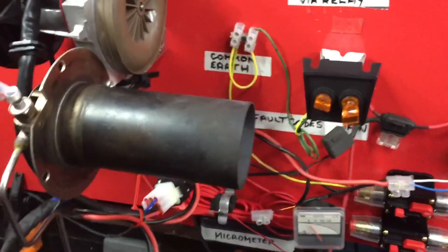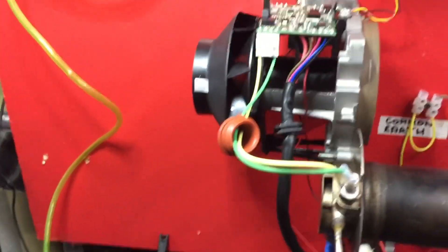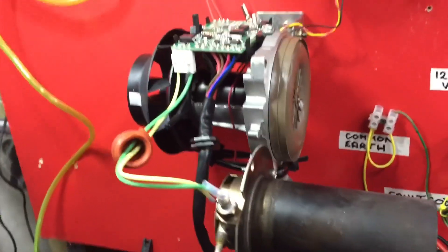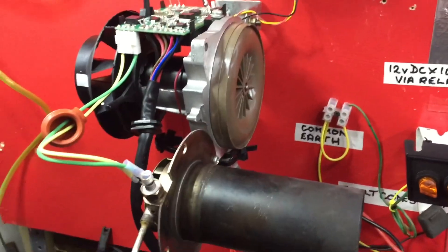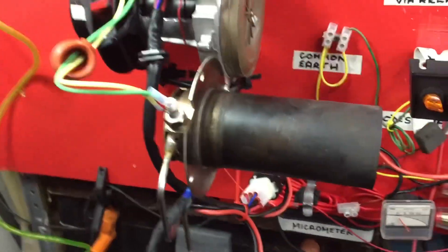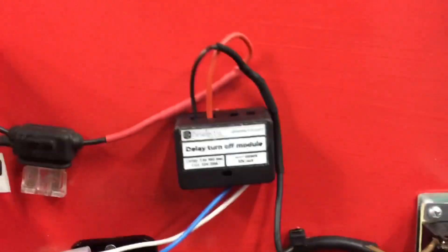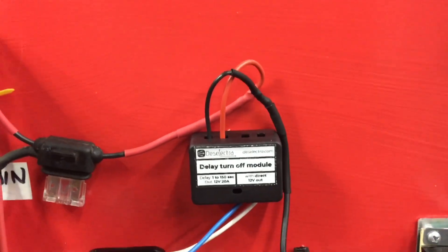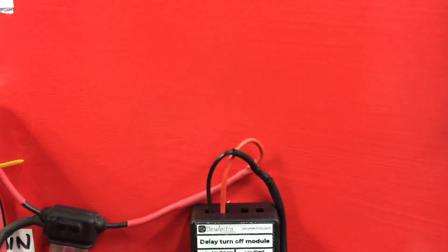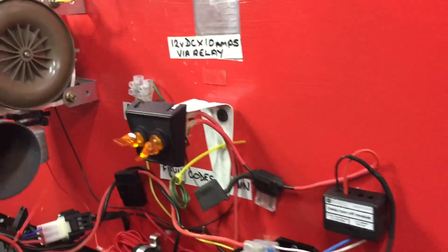The second glow plug I fitted is even more powerful. Rather than break into the board circuit and add another glow plug, I've separated it and just picked up on some spare lives. This little thing here is a seconds time switch, so I can adjust anything from two seconds up to 150 seconds, which is plenty of time. Watch what happens.